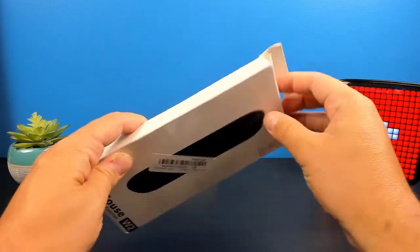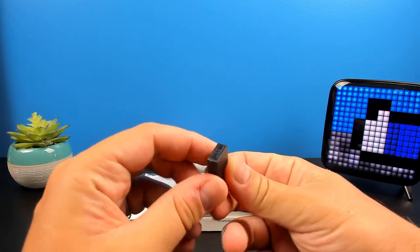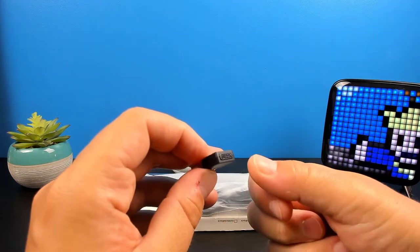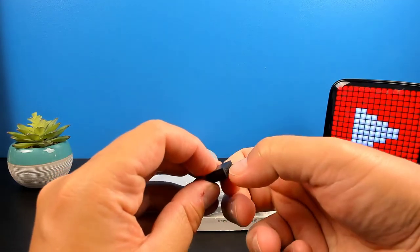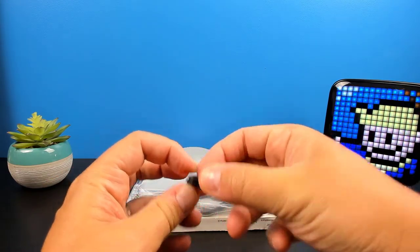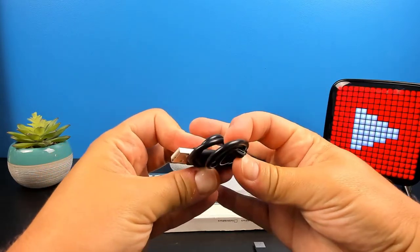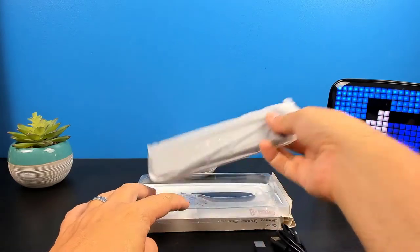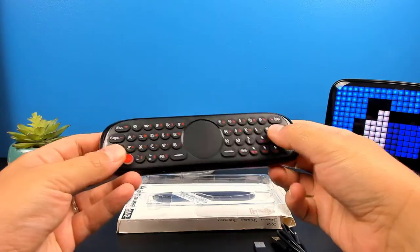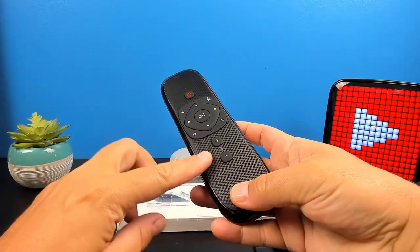Let's open it up. Here we have the USB dongle that you'll plug in the back of your receiver or your Android box. Here we have the seek button, so if you do end up losing your remote, all you need to do is just press that button and it'll send an alert to your remote.